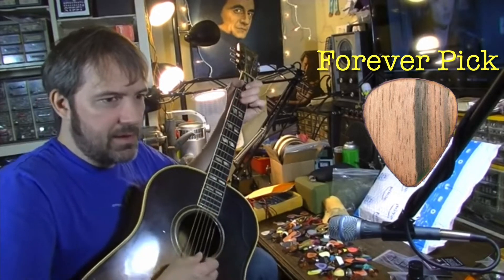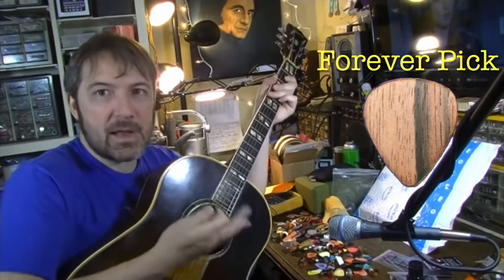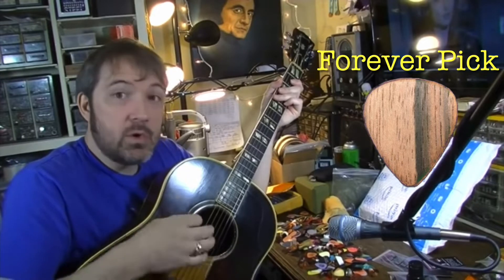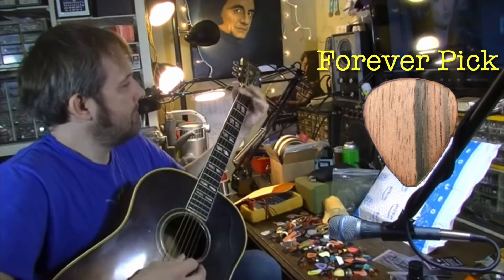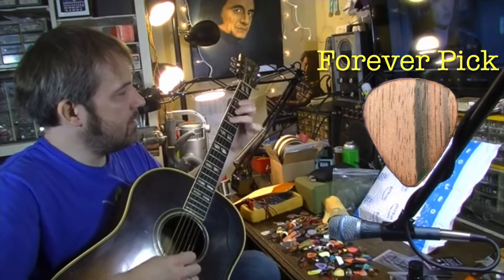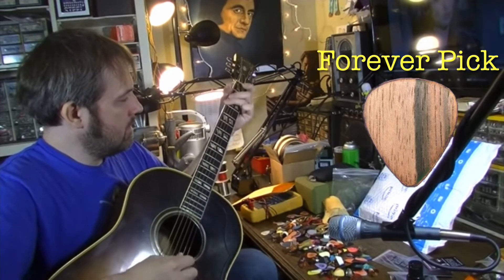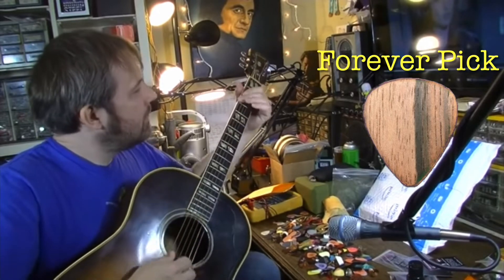He asked my honest opinion. I said honestly I really don't ever use a pick much — I'm just not much of a pick guy. I use my fingers a lot, though I do use a pick on bluegrassy kind of stuff, and especially on metal.